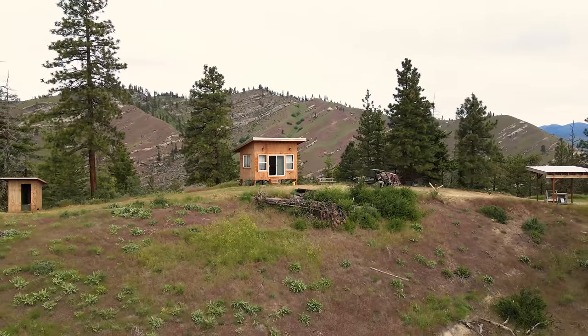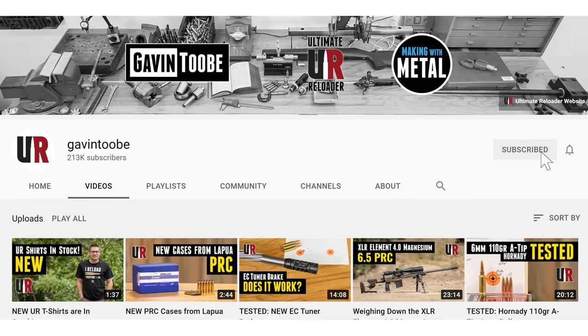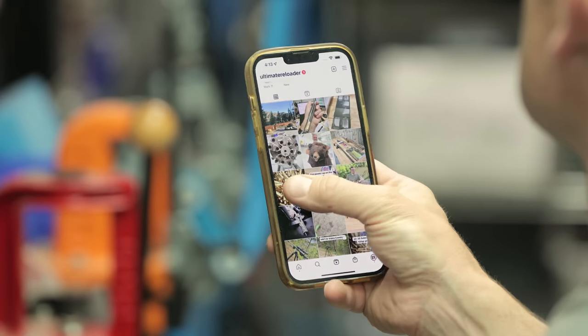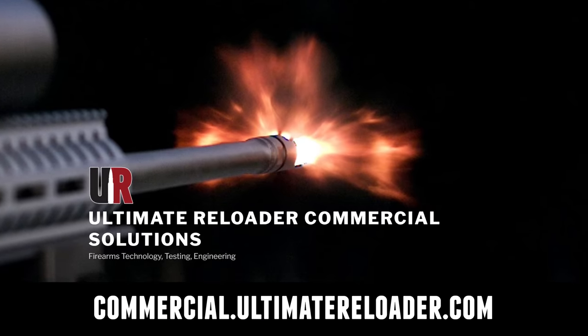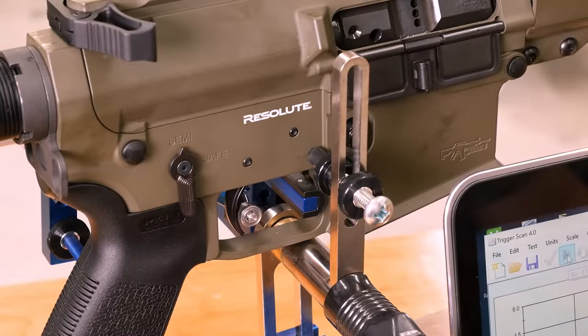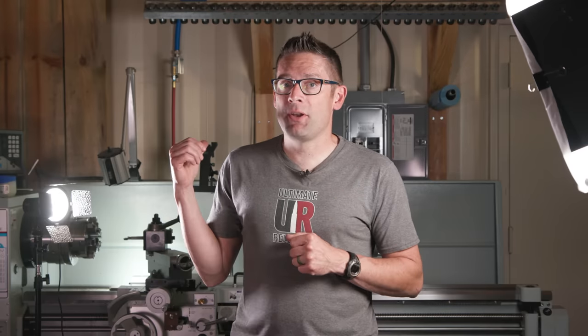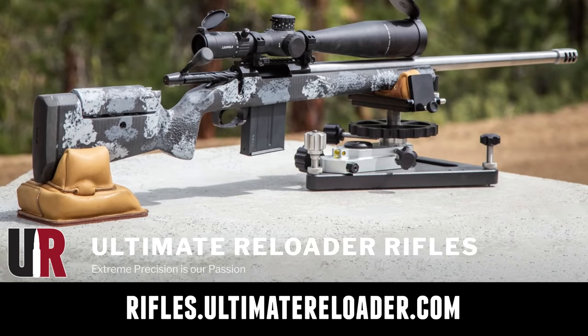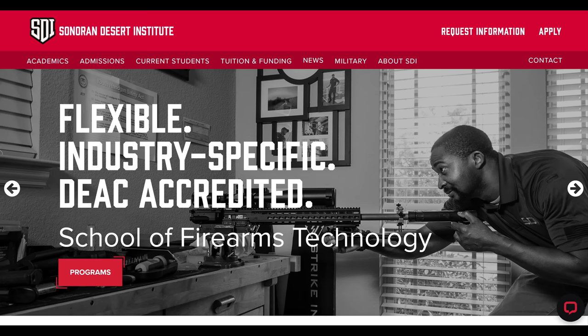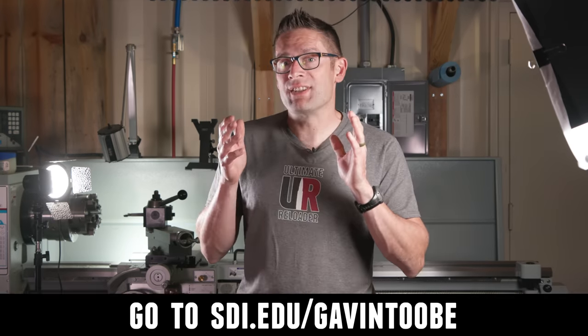That concludes this video — time to wrap it up. I hope you enjoyed it. Don't forget to like and subscribe. We're on Facebook, YouTube, Rumble where we've got unrestricted content, and Instagram. Ultimate Reloader also has a commercial solutions division serving law enforcement, the military, and the gun industry, with capabilities including a comprehensive suite of recoil testing and evaluation, trigger profiling, and more. For custom rifles or gunsmithing services, go to rifles.ultimatereloader.com and get on the waitlist. If you're interested in becoming a professional gunsmith, check out the Sonoran Desert Institute — they've got degree and certificate programs you can study from home at SDI.edu. Thanks again for watching.